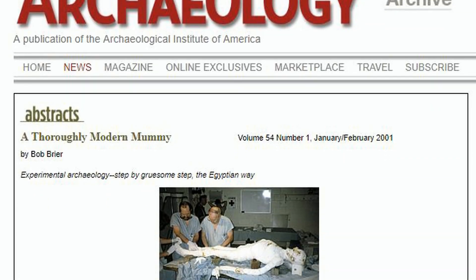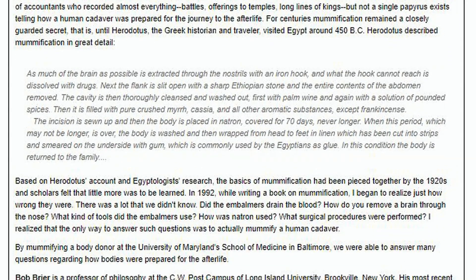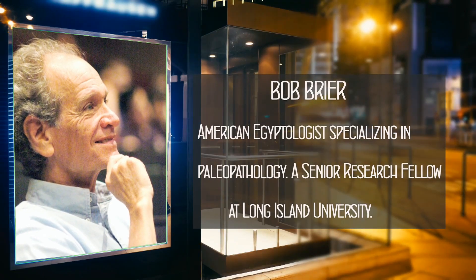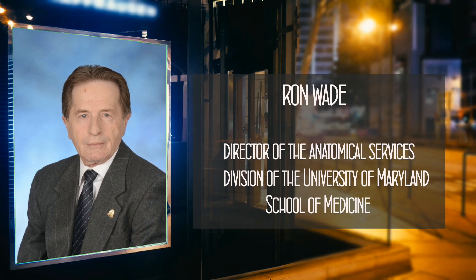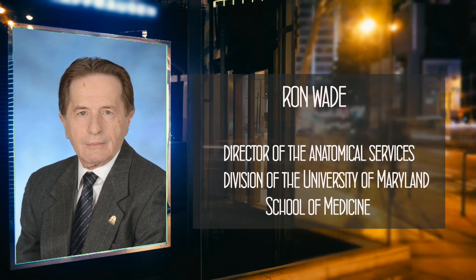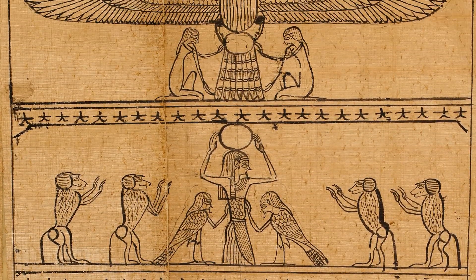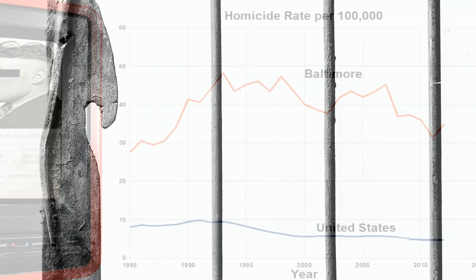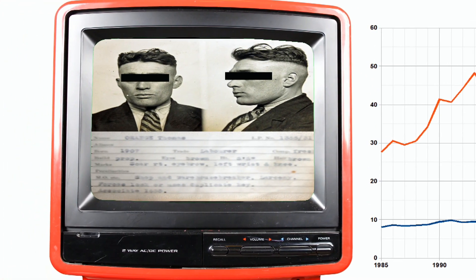According to the January 2001 issue of Archaeology magazine, in 1994 Bob Breyer, a professor of philosophy and Egyptology at Long Island University, along with his colleague Ron Wade, an anatomy specialist at the University of Maryland Medical Center, attempted to replicate the embalming and mummy-making process of the ancient Egyptians, using only ancient Egyptian era tools and Herodotus' description, on a 187-pound Baltimore man who donated his body to science.